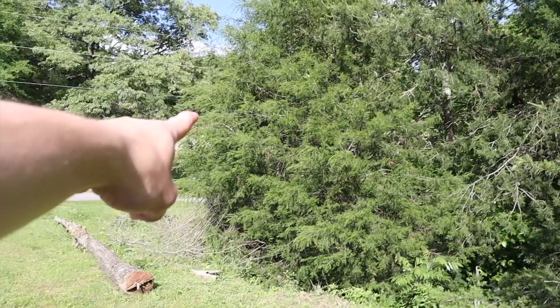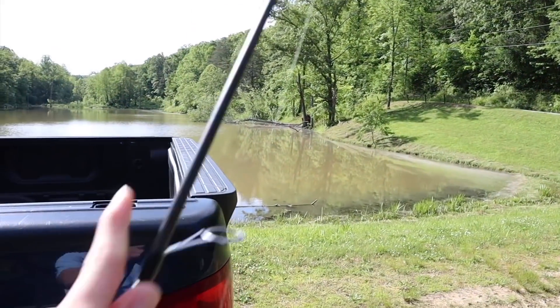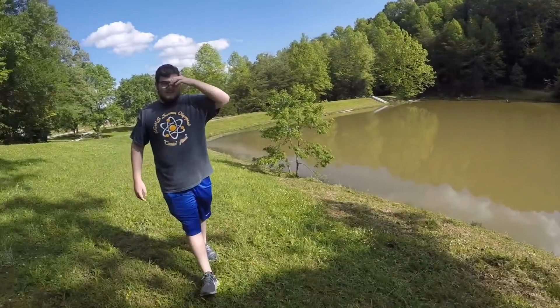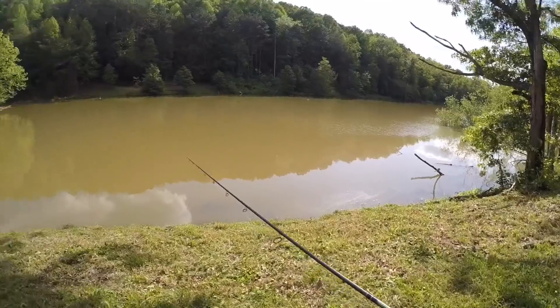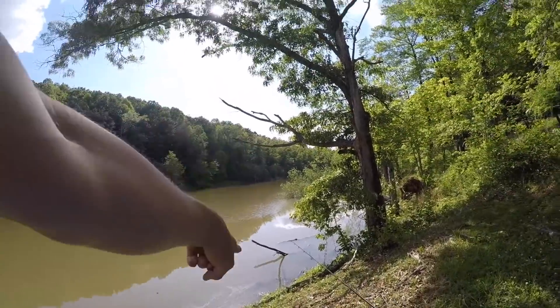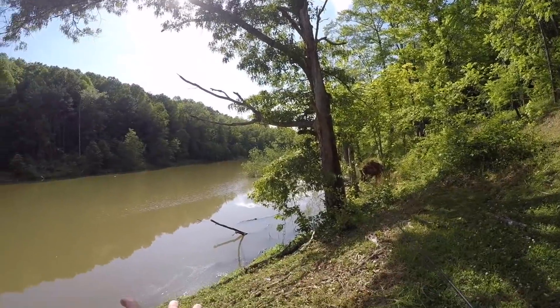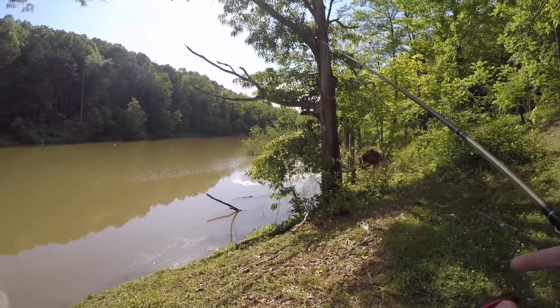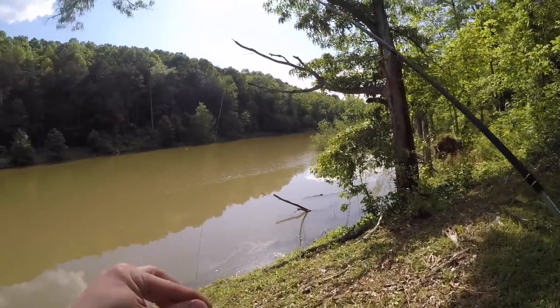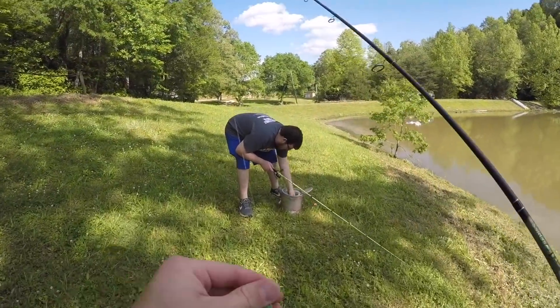Abram ran over that way chasing a butterfly, but I'm going to get my rod and start fishing right over there by those brush piles. There's a big old tree fallen on the water right there — that should be a perfect place to get a crappie because they just hang around trees and stuff. A crappie's favorite cover is by far wood.